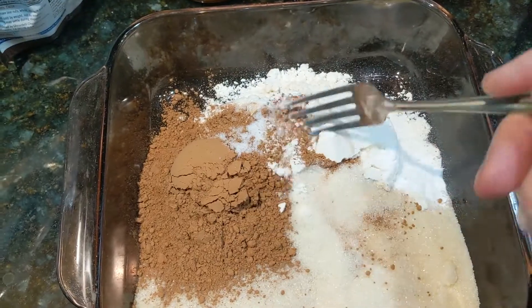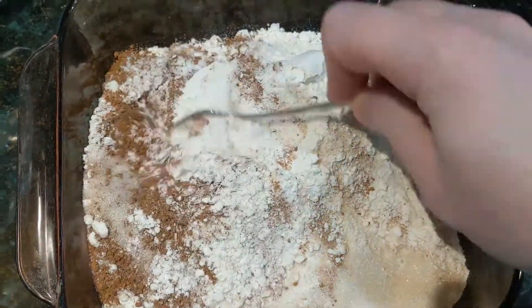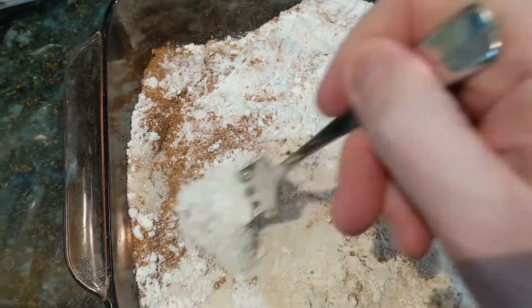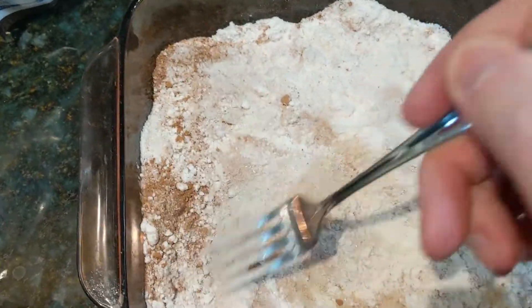So now we just mix all of these dry ingredients together, just kind of distribute them evenly around the pan. You want to make sure in particular that the baking soda gets everywhere in here.